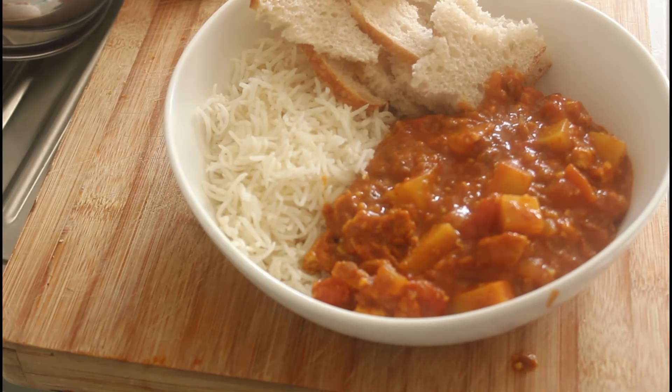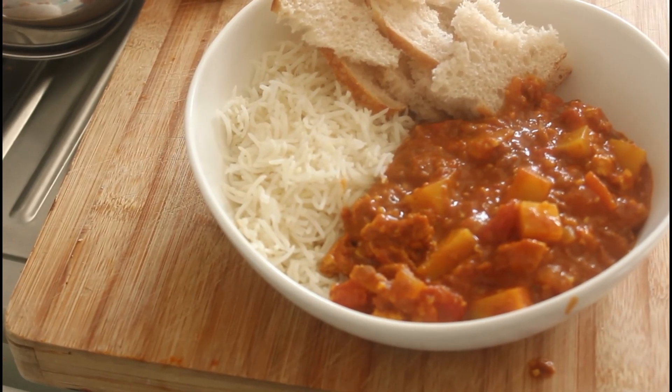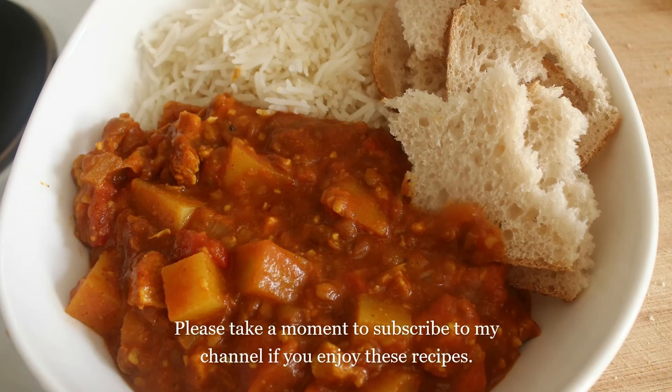Thank you so much for watching. I really hope you try this because it's going to be fantastic. Catch you on the next recipe!